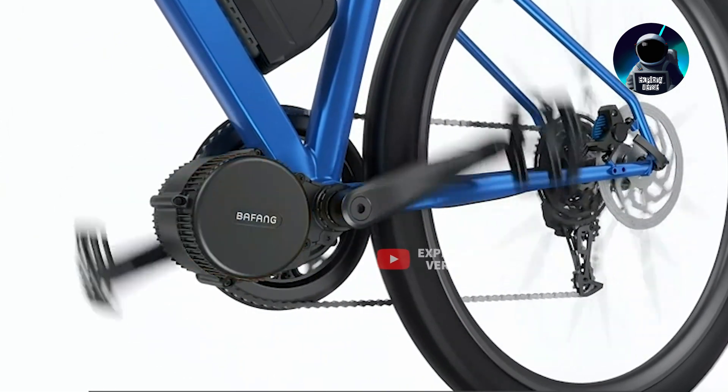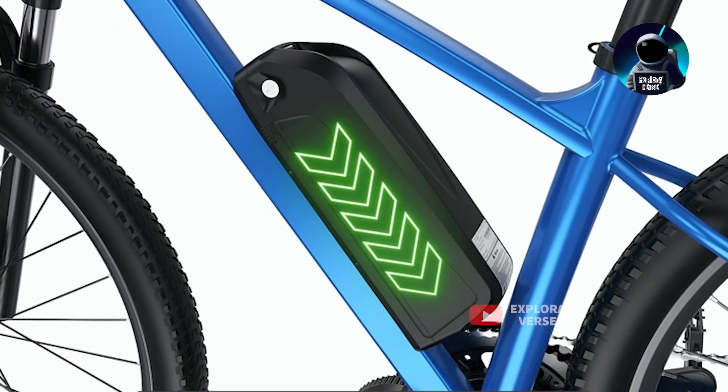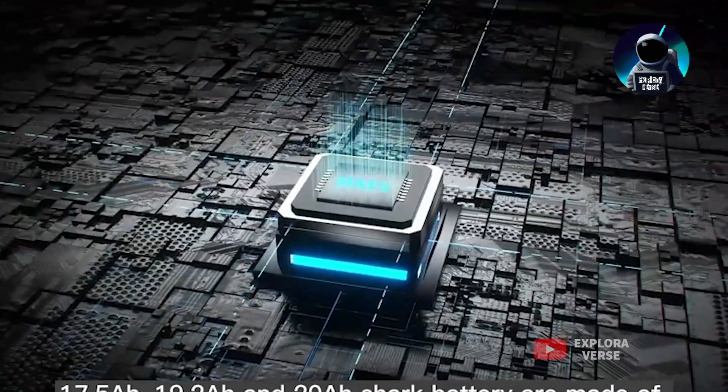The Bafang electric bike conversion kit offers three cycling modes to suit riders' preferences: electric bike with a thumb throttle, pedal assist, and normal bike mode. Installation is very easy, with detailed instructions and videos provided to guide users through the process.